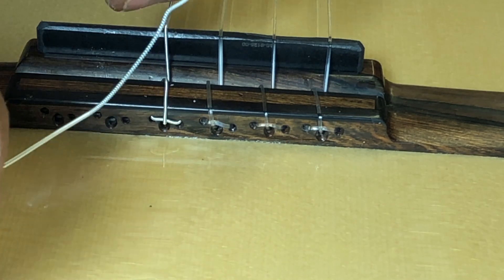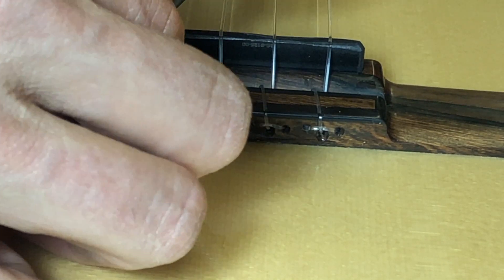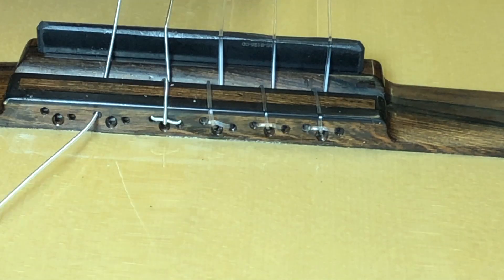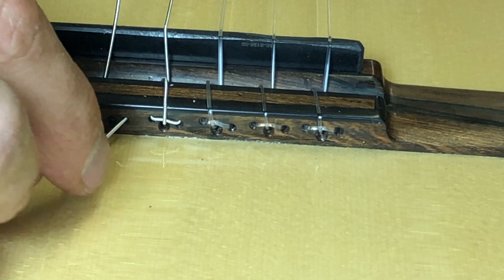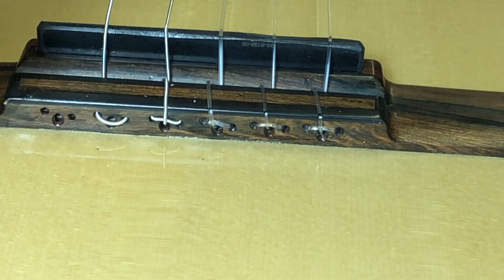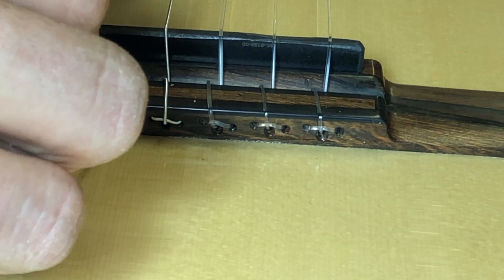Just to reiterate, that was a shot of the end you want at the headstock. I use a dentist pick and some pliers to help with getting the strings through — it's a little bit tricky. Put the string through the half hole but don't pull it tight all the way at this stage, because the string can pop out of the half hole.